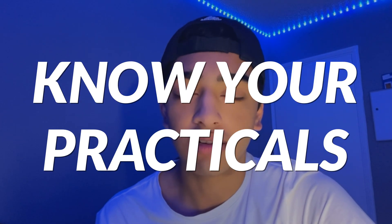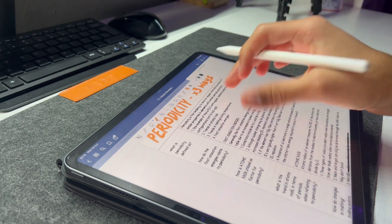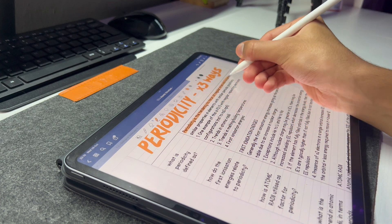Tip number two is know your practicals. For every practical we did across all the topics, I made a 5–10 line summary covering the dependent, independent, and extra dependent variables, and how to improve them. This really helped me — in the practical sections I was much more confident than I'd ever been in my GCSE mocks. Summarizing them allows you to answer questions much quicker and in a more concise format. Knowing how to improve the experiment is vital because there's always going to be a question on one paper about how to improve a practical with different variables.